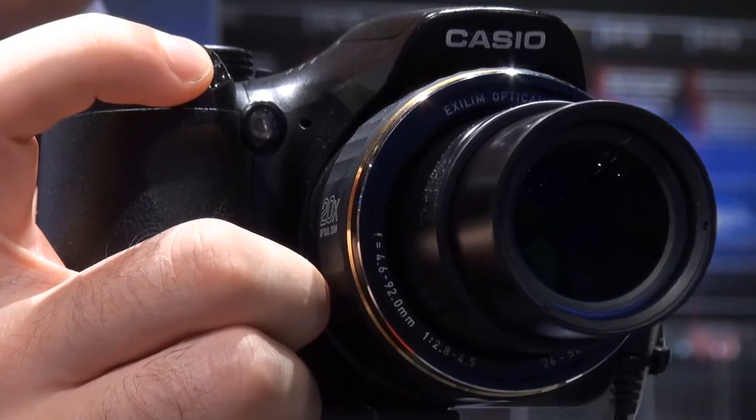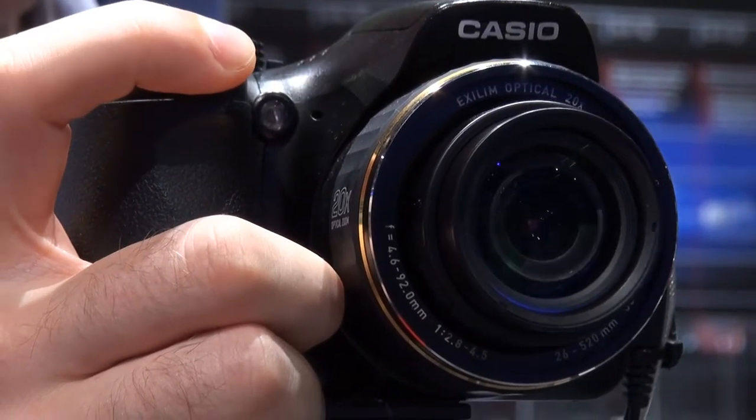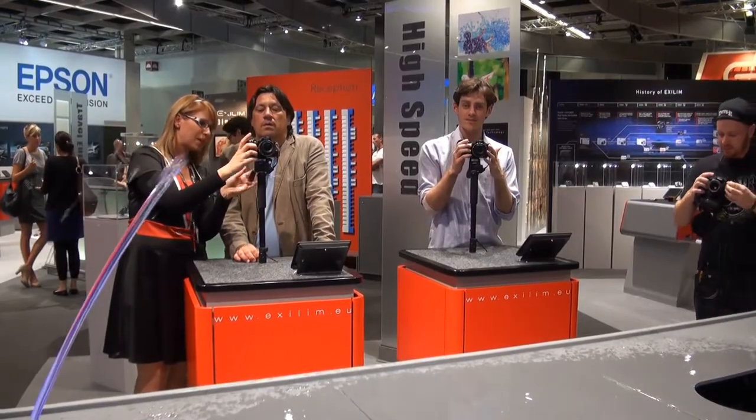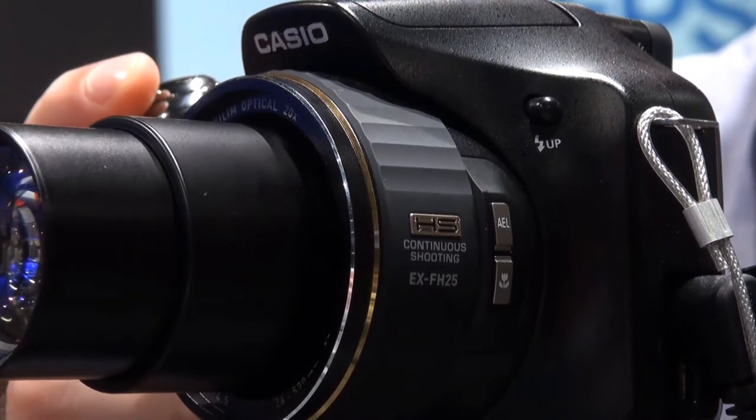The Casio Exilim EX-FH25 is one of Casio's high speed cameras. They've got a few in the range. This is a bridge model, which means it's got a 20x zoom lens as well as full manual controls, but they're also high speed.